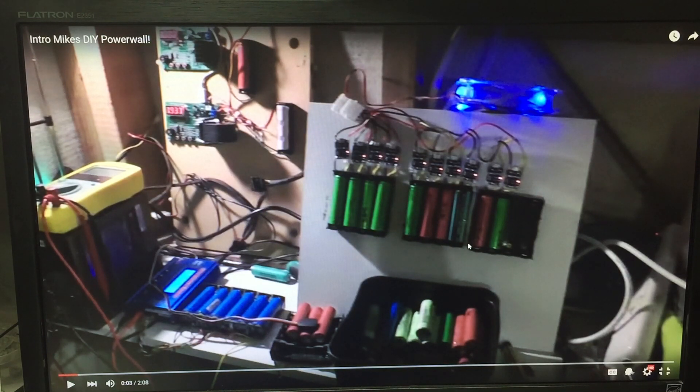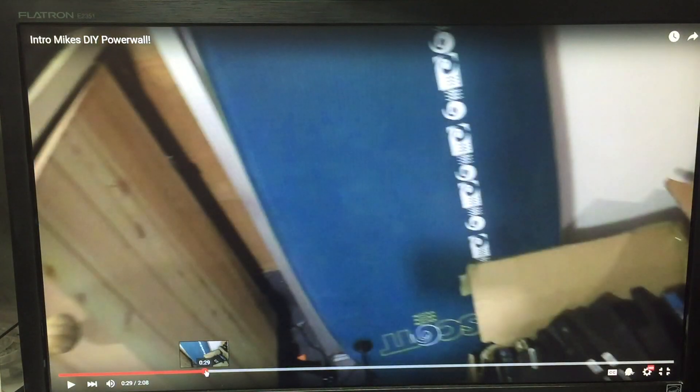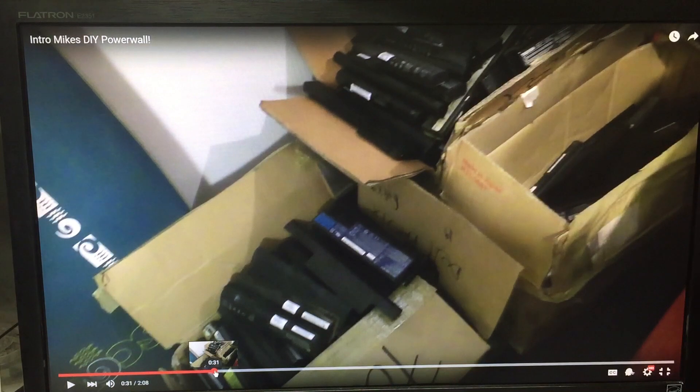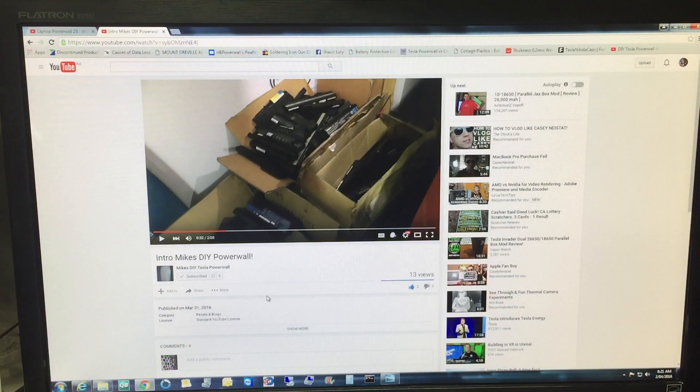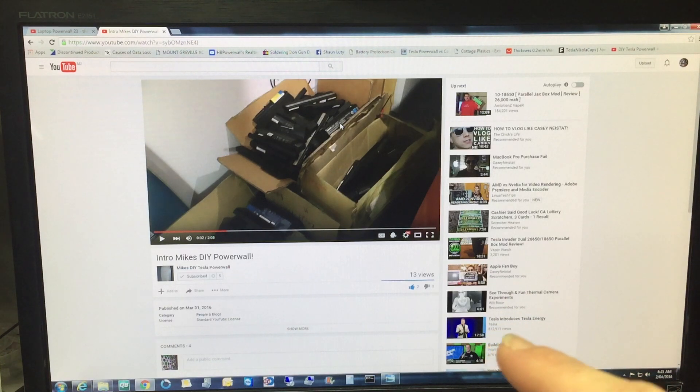So this guy is intro into Mike's DIY Powerwall. I've got this all set up so it looks semi-professional. Look at this - this boy's building a powerwall and that is a metric shit ton of cells. Get on over to his channel - it's Mike DIY Powerwall, he's got five subscribers and 13 views. This looks like a very cool project - I'll link it below and I'll link to this video because I think it's the best in his series.